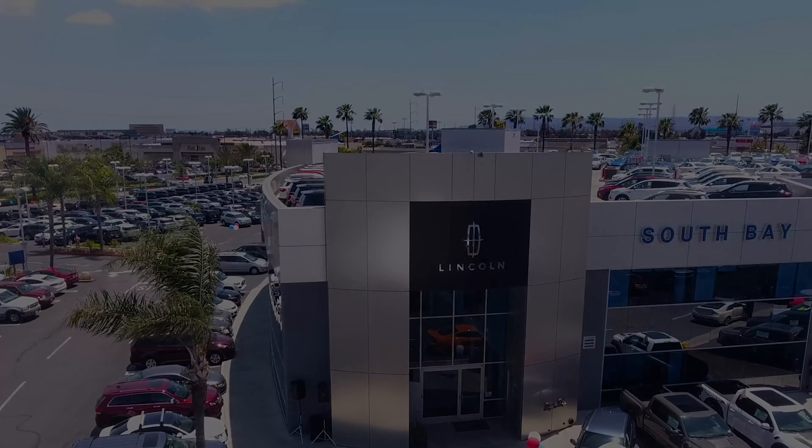That is our lane keep assist tutorial, our little walk-through on how to enable it. It should be on, but if you're buying a used car and it's turned off, that's how you turn it back on and go through the different settings. I recommend keeping that on — it makes you feel much safer when you're driving a beautiful Ford. Thanks so much for watching, have a good one, peace.